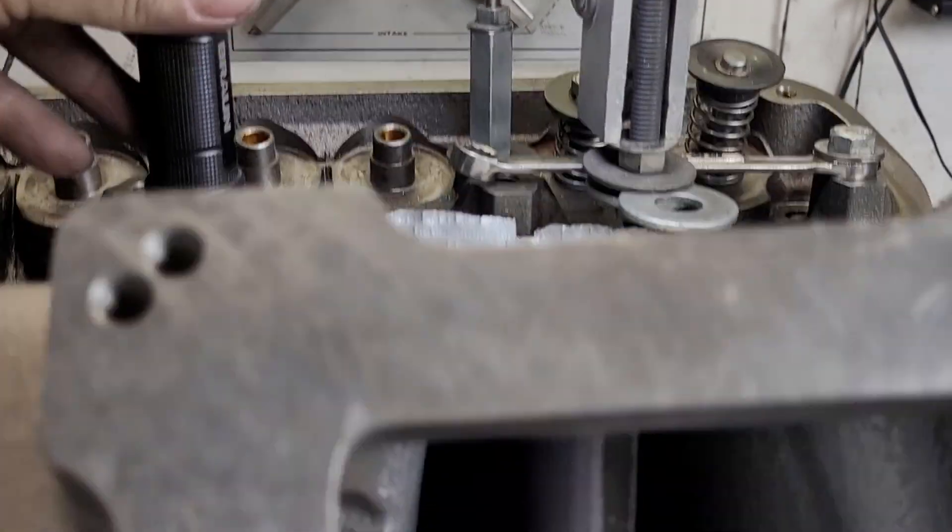Alright guys, thanks for hanging out a little bit — a little W2 action with the tunnel ram. We need to discuss those air speeds: if the taper is right, what should happen to the air speed all the way down to the port? It should gradually increase, which is exactly what we saw. By the time it was 300 feet per second, it was into the head. It doesn't quite match perfectly, so we'll be able to improve that a little bit more.